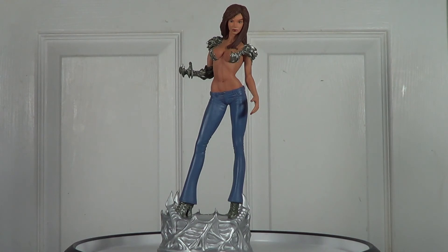That's my review for this cool statue done by Dynamic Forces. If you have any questions or comments, feel free to leave them. I hope you enjoy my review — you guys take care and have a good one.